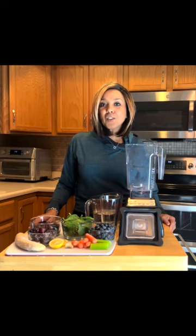Hi, I'm Elaine. Welcome to my kitchen. Today I'm going to share one of my smoothie recipes with you.